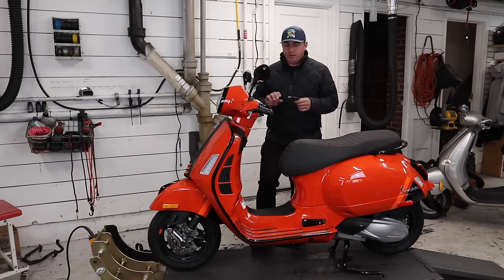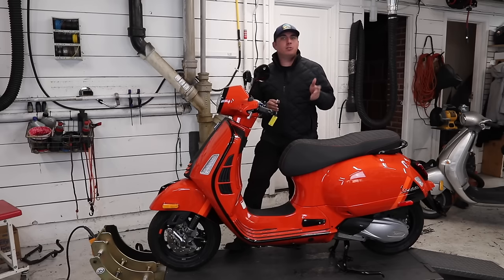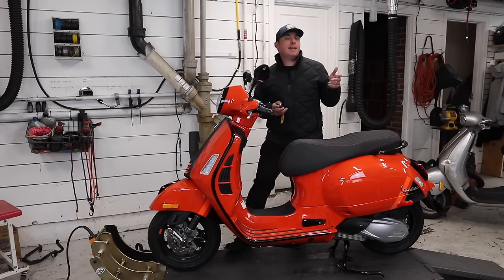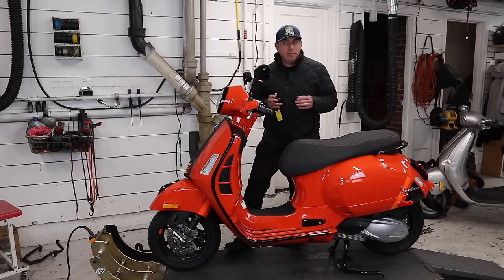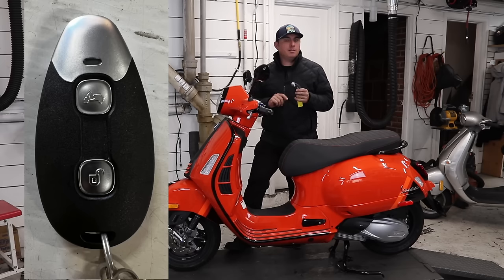The first thing you want to probably know about is the new way to start this bike. The 2023 GTS lineup — the entire thing from the GTS through the Super, through the Super Sport to the Super Tech — it's all keyless now. This is the new reality for the Vespa rider.